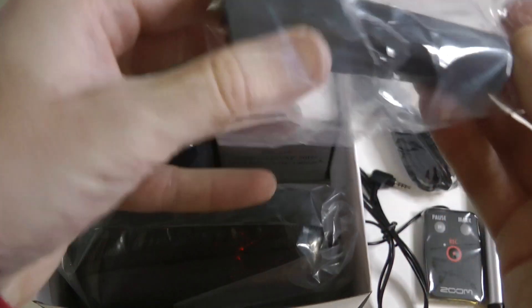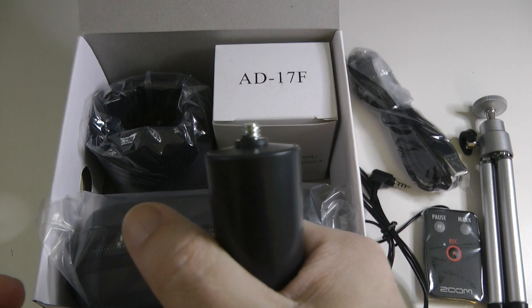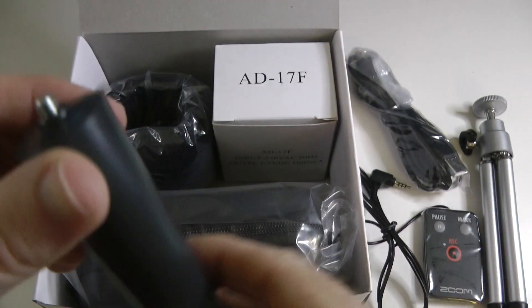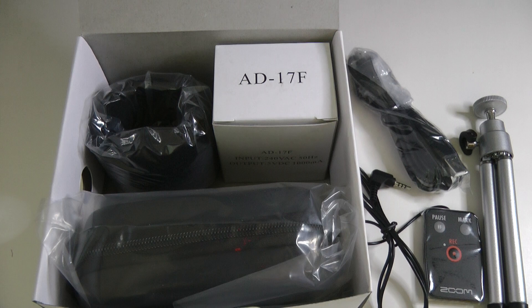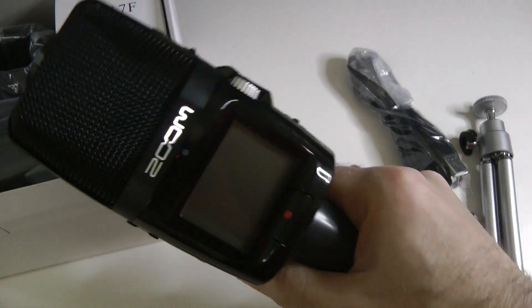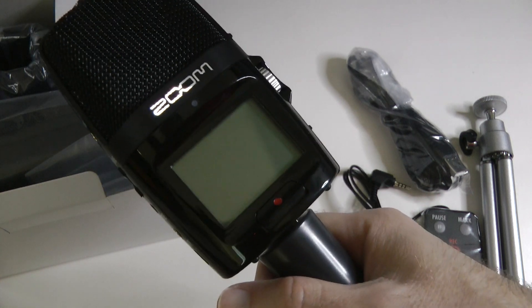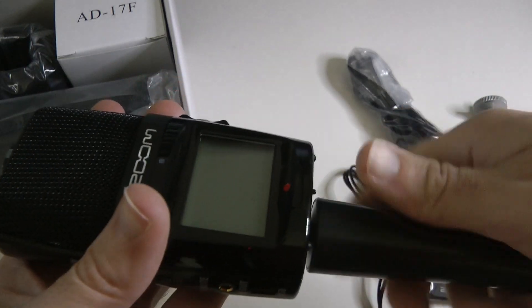Now what is this? I assume that you put the H2N on this and then you can hand-hold it like this, so you could turn it into a little sort of broadcast microphone — quite a cool idea. So this is the H2N, and we're going to just pop this on like so. It looks alright actually. You could use this as a broadcast unit when you're out at maybe an exhibition or an event and use it to do your interviews. Quite like that.